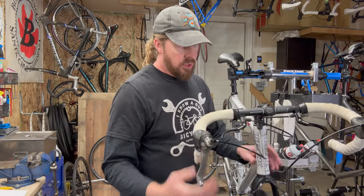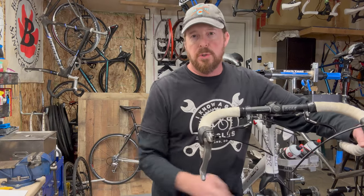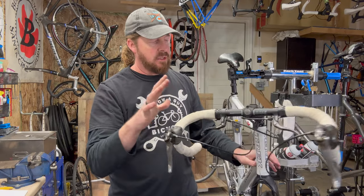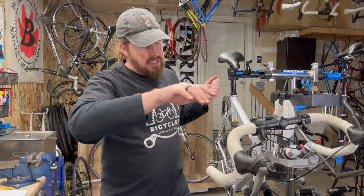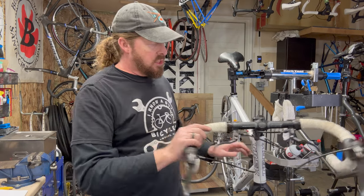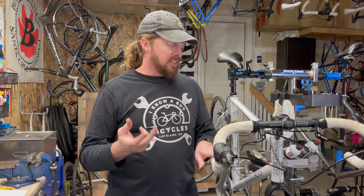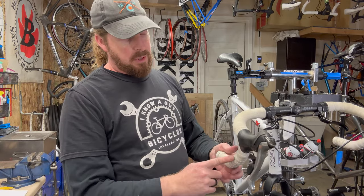Number nine: the headset. Turn the bars — it should be smooth with minimal vibration. Put the bike on the ground, hold the front brake, and rock it back and forth to make sure it's not knocking or loose. If it's too tight it'll bind. On older bikes, notching means the bearings are pitted in the cones and cups and need replacement. This one flows pretty well — it has a cartridge design, which is more sturdy and long-lasting.